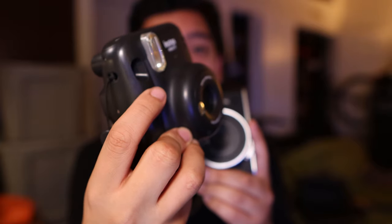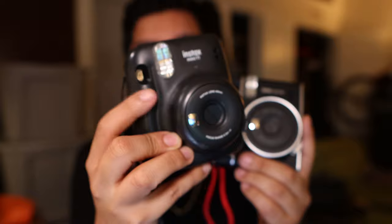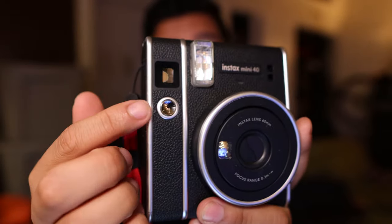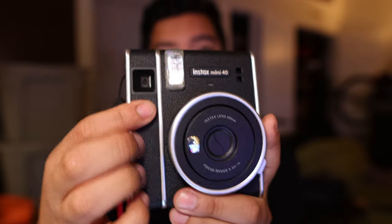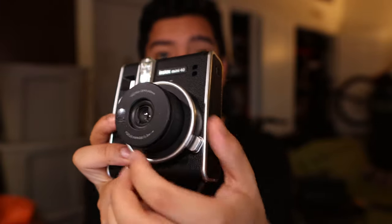The one thing that's a little bit different is you can get these little buttons on the Mini 11 that kind of fit inside — one glows in the dark, one's colorful — and you get one with every camera purchased. With the Mini 40 you cannot do that because it just has that kind of concave button.